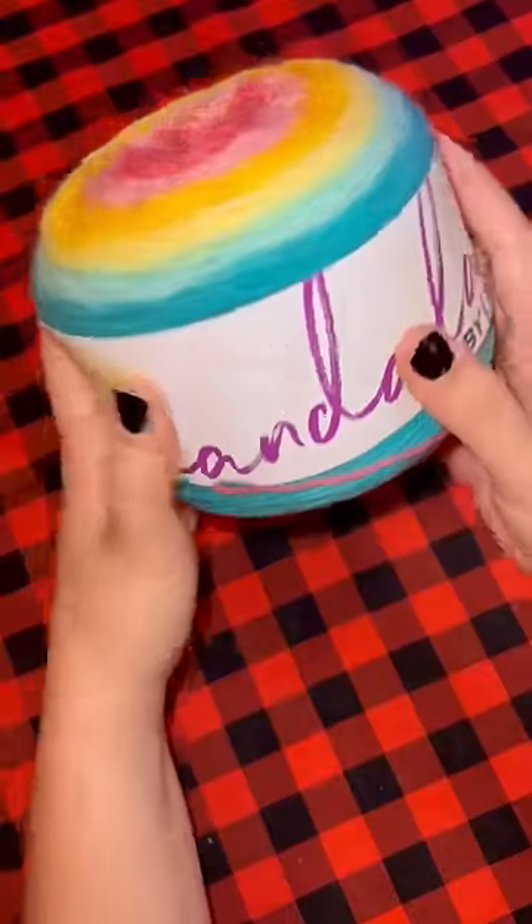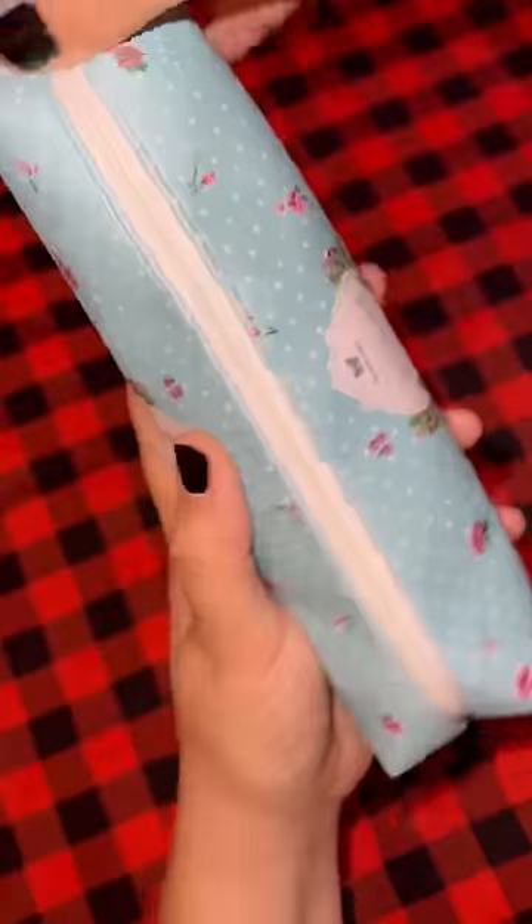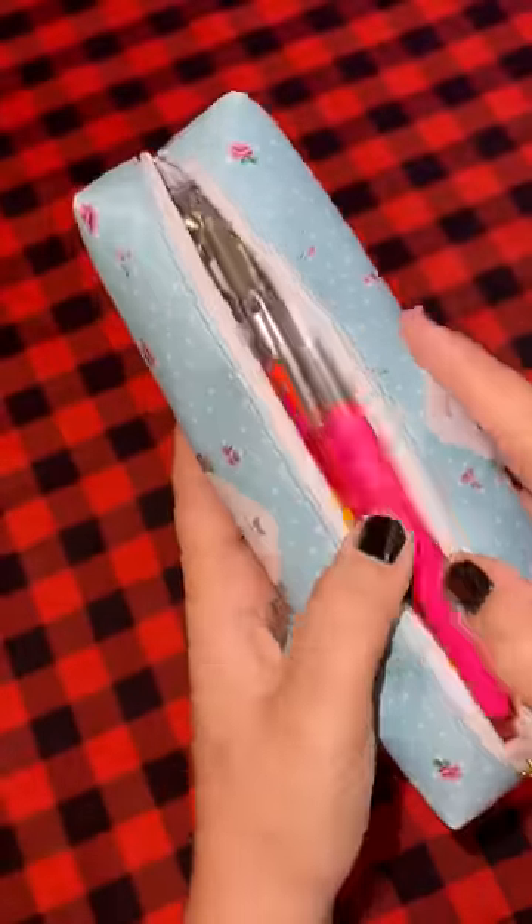How to know what size crochet hook to use with your yarn. The first thing you're going to do is check the back of your yarn and it will just tell you. So for this yarn we're looking for a 5mm crochet hook.